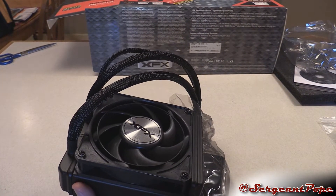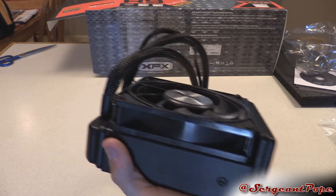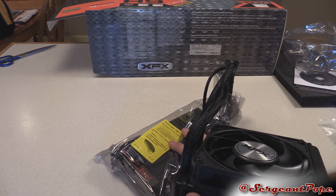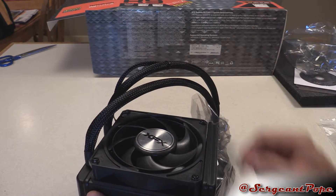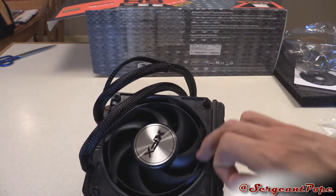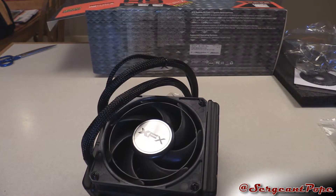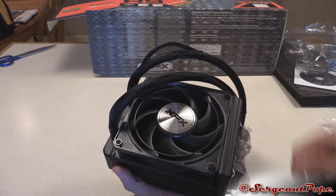I think that should cut down on vibration or something like that. I've heard the pump has coil whine — I'll talk about that more in my benchmark video since I can't really address it here with the product not powered on. Taking off this plastic — it says XFX. So that's like the only difference with the XFX version compared to other versions — it has a cool sticker.